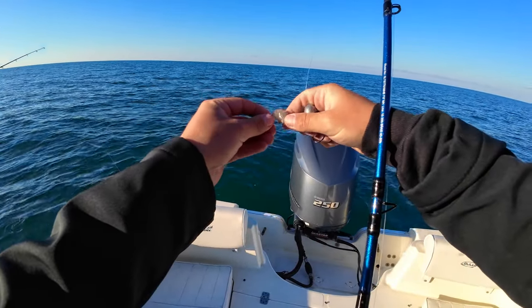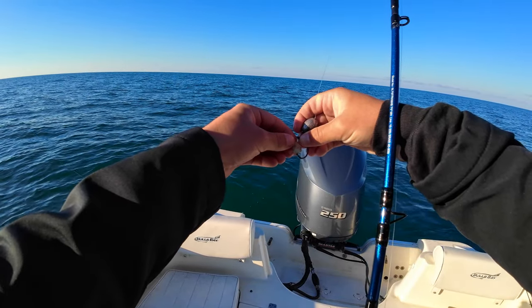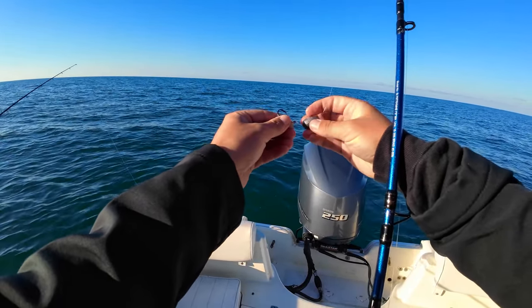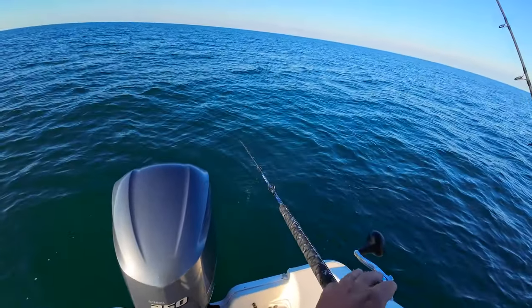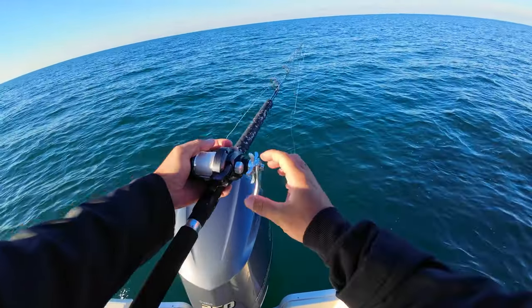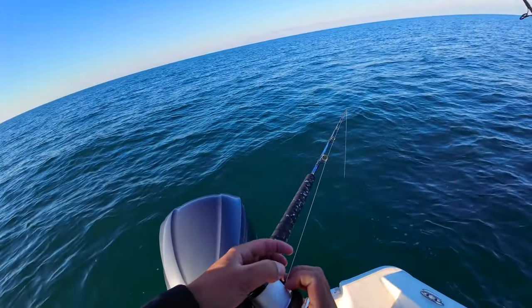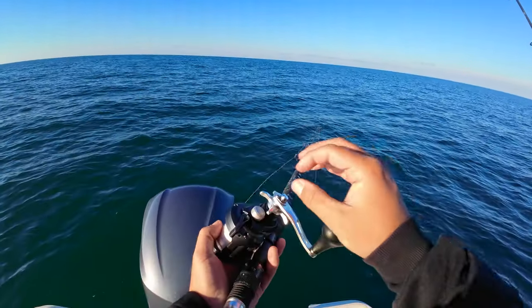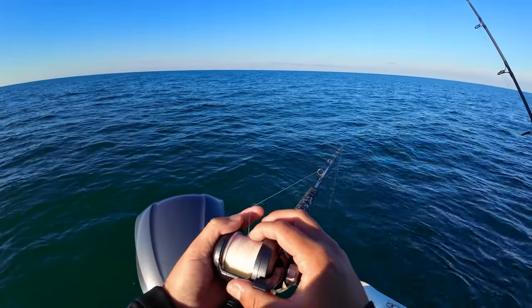Alright guys, dropping down the first bait of the day — my three-aught Florida Tackle Supply circle hook and one-ounce Florida Tackle Supply sliding egg weight, on 30-pound fluorocarbon Florida Tackle Supply leader. The stick I'm using today is my Daiwa Saltist — it's a good stick, guys. I got my Torsa M14 on it, a really light conventional reel. That would be pretty fun to catch a hogfish on. Shrimp's going down.